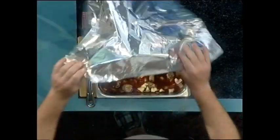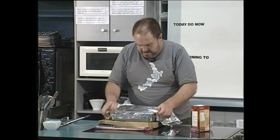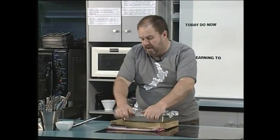We then need a piece of tin foil and you want to cover the tray. It will go into an oven set at around 170 to 175 degrees, and that might take up to an hour to slowly cook in the oven.